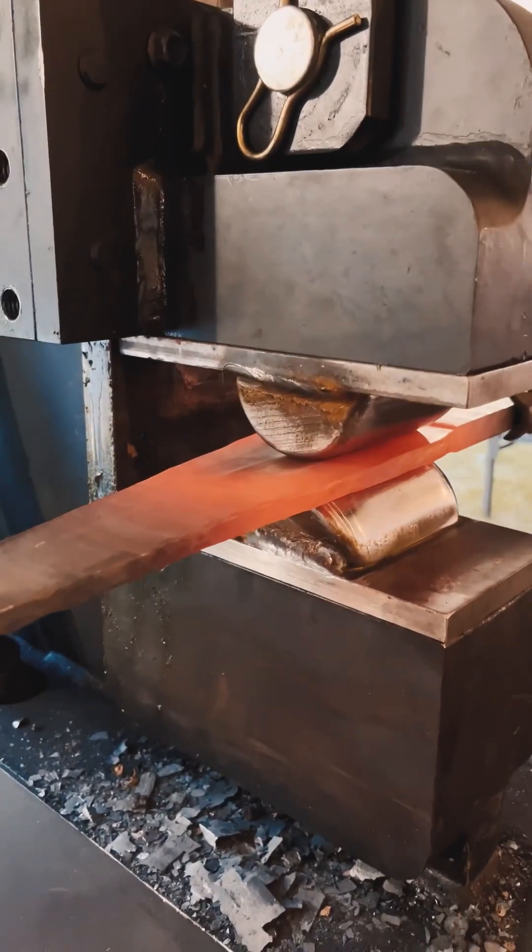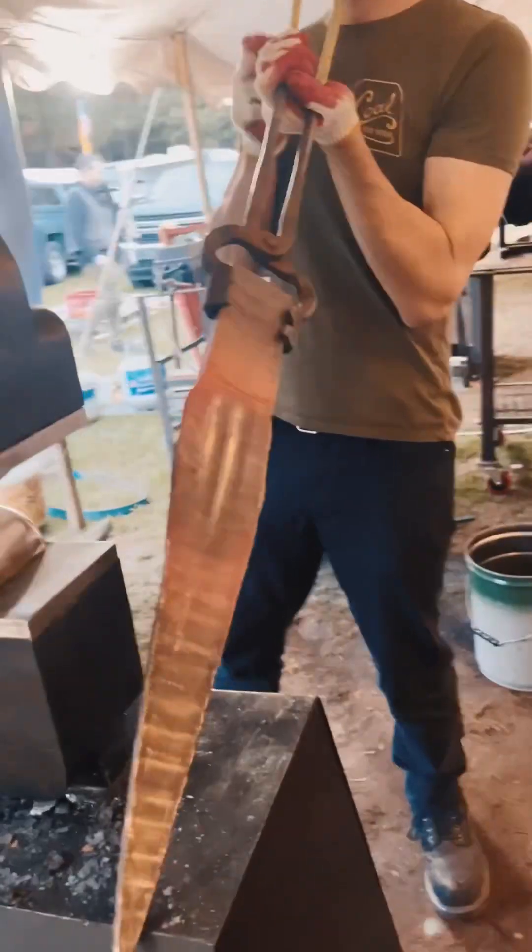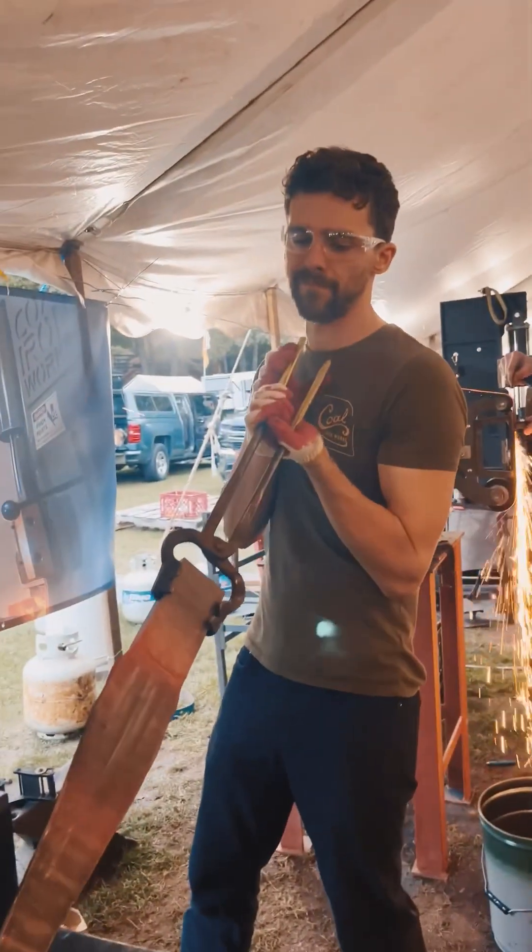The sketches I did, shown in the beginning here, give a brief glimpse of what I was roughly aiming at, but I also find it a ton of fun just to start forging and see where the material takes you.